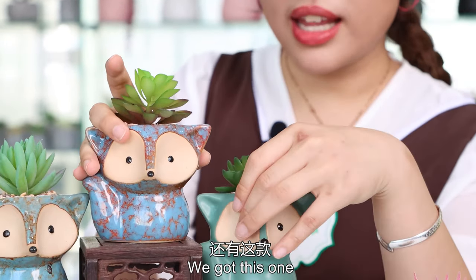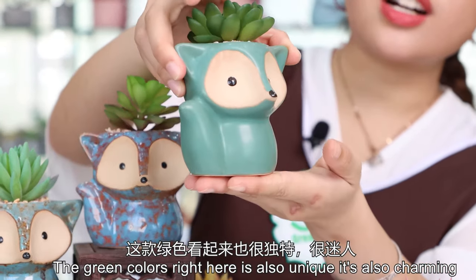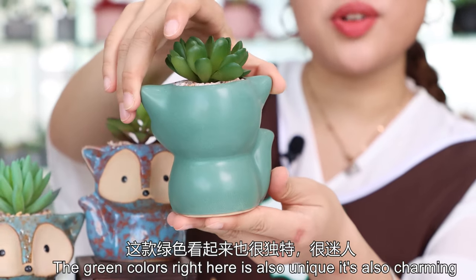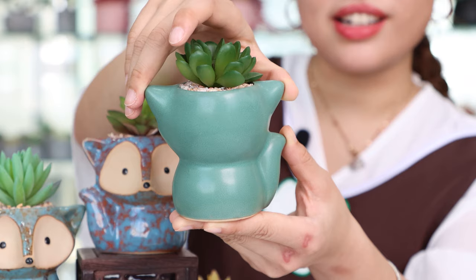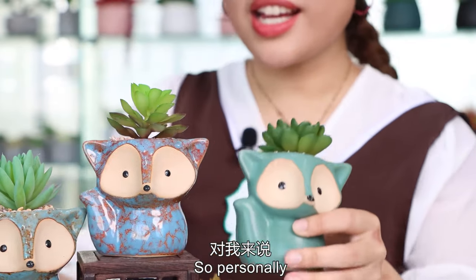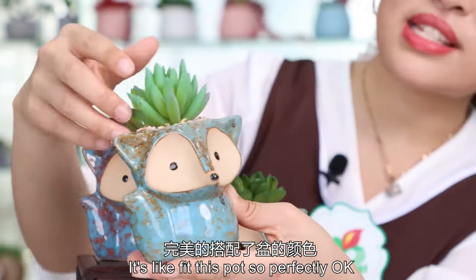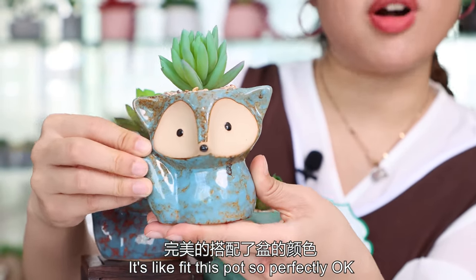Besides that, we got this one — the green color right here is also unique, it's also charming. Check the back side right here. Personally, I just love this one — the blue color with the green colors, it's fitting this pot so perfectly.